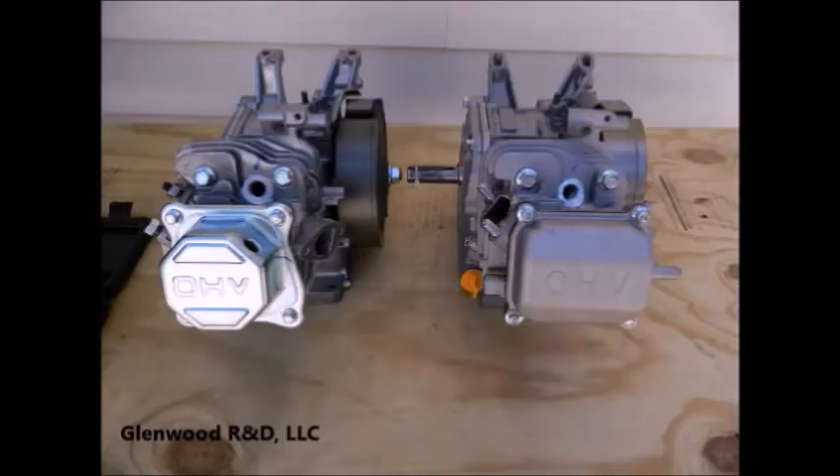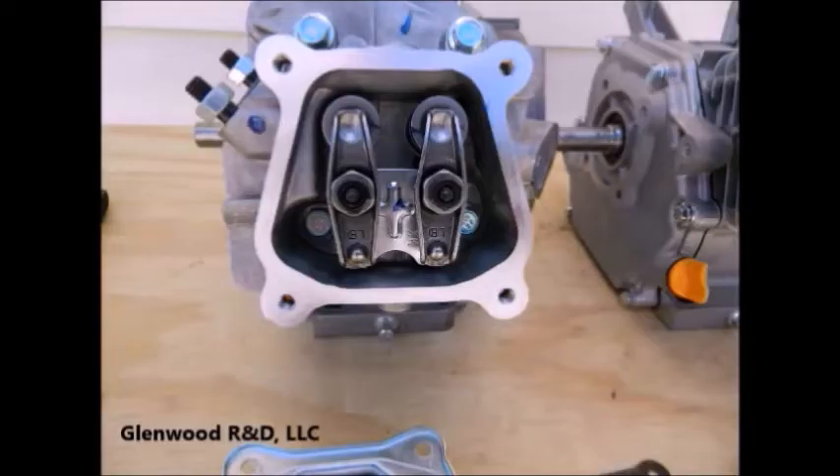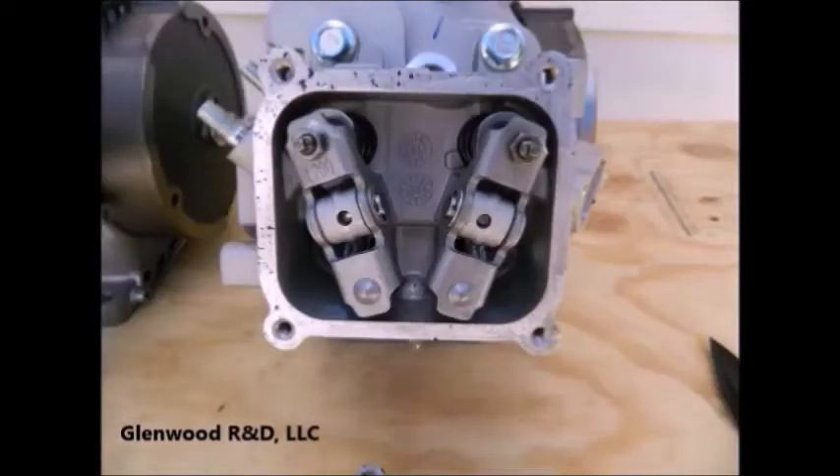The first step is to expose the upper valve assembly by removing the valve covers. Most valve covers come off easily. On a Predator engine, remove these four bolts. Notice that there are differences in the appearance of the valve assemblies between the two engine platforms; however, the functions of the components are the same. On the left is the exhaust valve assembly, and on the right is the intake valve assembly.